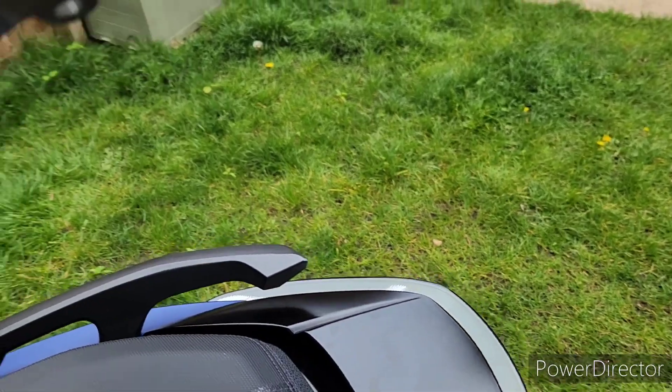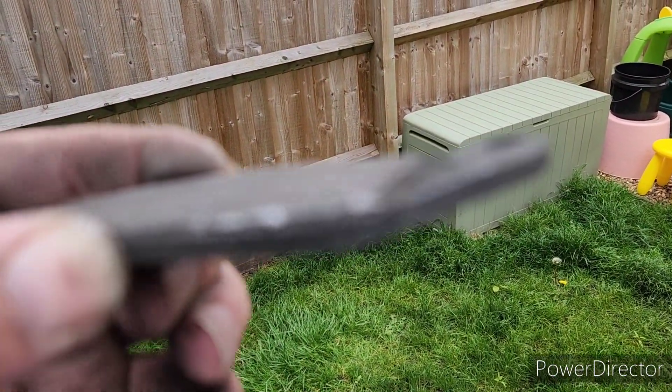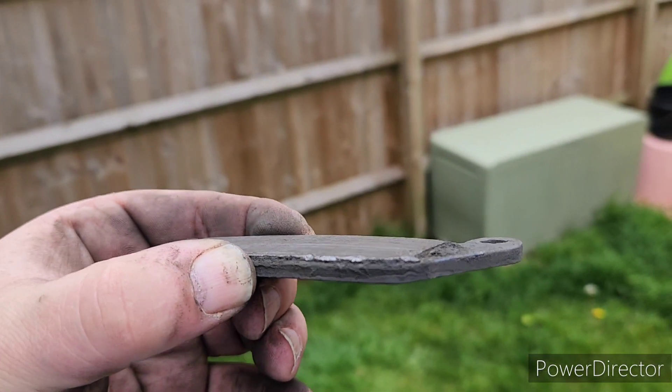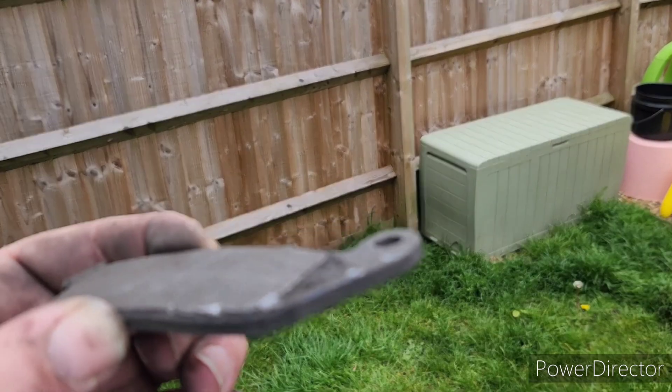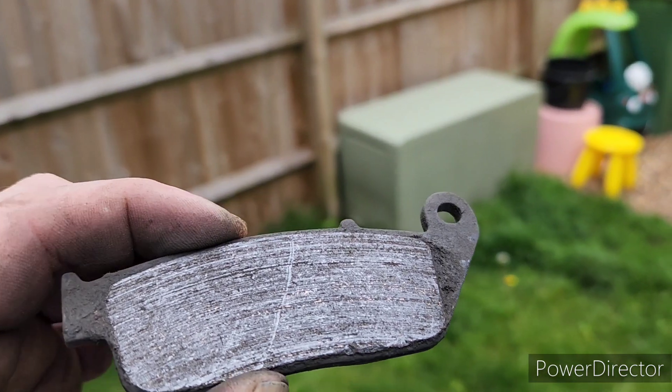I think I did mine just in time — look how much is left on that. It's not focusing very well but there's absolutely nothing left. Maybe another week or two and that would have been down to the metal.